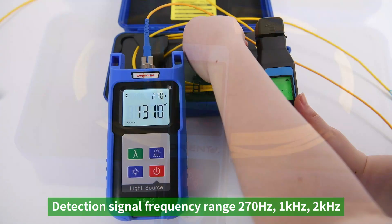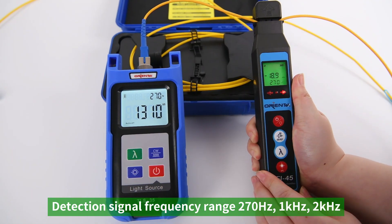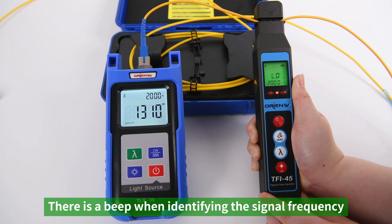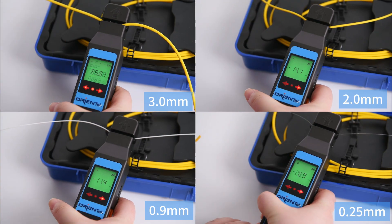The detection wavelength range is 800 to 1700 nanometers. The detection signal frequency range covers 270 Hz, 1 kHz, and 2 kHz, with a beep when identifying the signal frequency. Universal for both SM (single-mode) and MM (multi-mode) fiber.